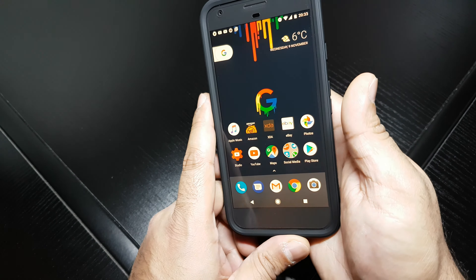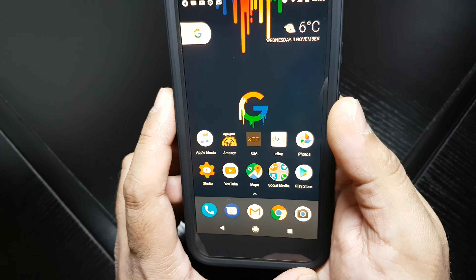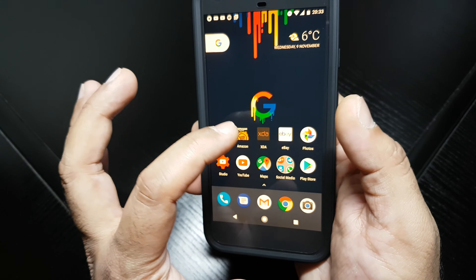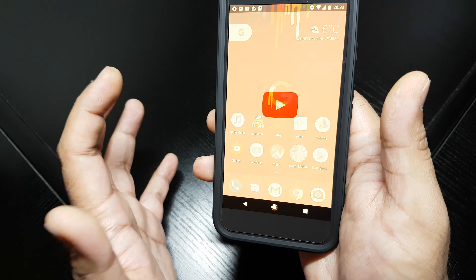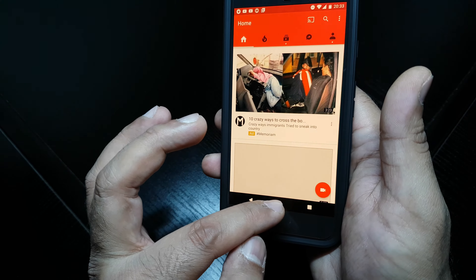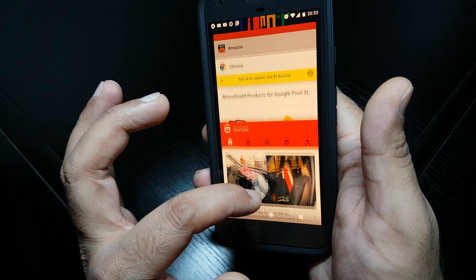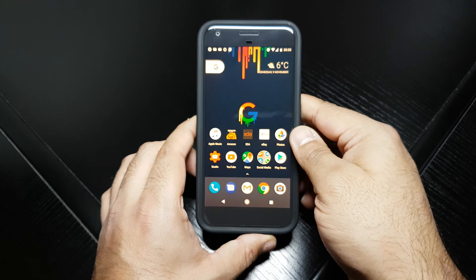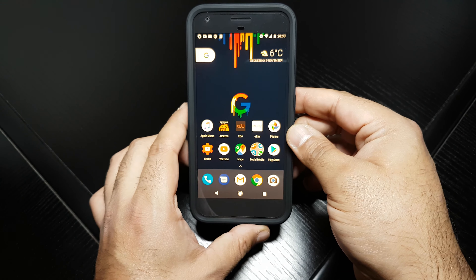Sensitivity wise — let's talk about clarity first. Clarity, no issue at all. Touch sensitivity — let's bring up YouTube. No issues at all with touch sensitivity, no problems at all. And it hasn't been scratched at all, I haven't found any scratches. It's very easy to apply, actually, the screen protector.